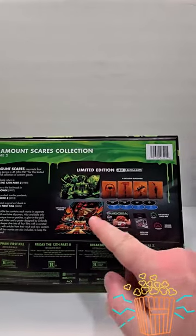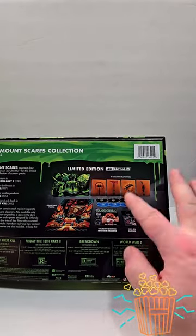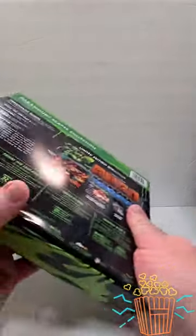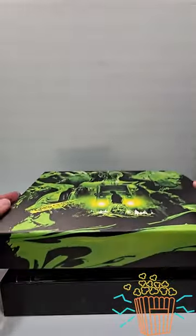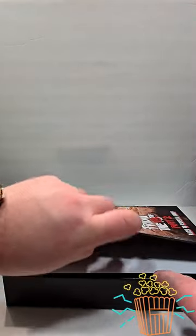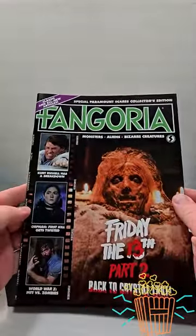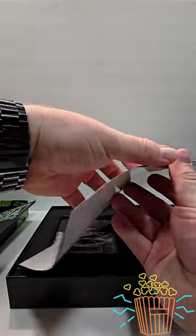You also get a poster, a magazine, a pin or patches, a pin and a sticker, exclusive slipcovers, and this great artwork on the cover. The poster is like a mashup of all the movies onto one poster. Here's the magazine — it just has stuff about each movie included in there.